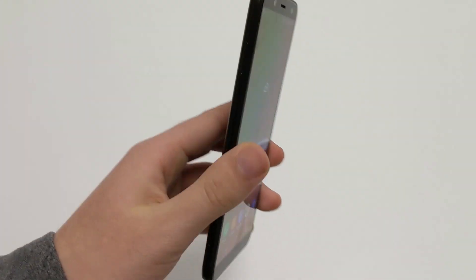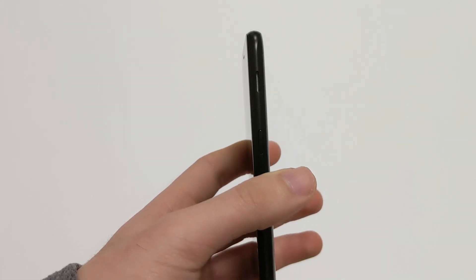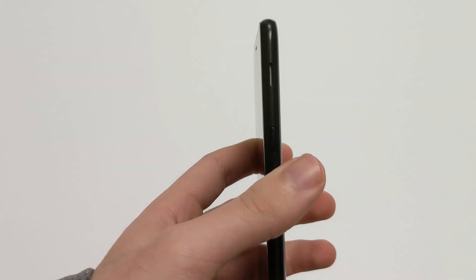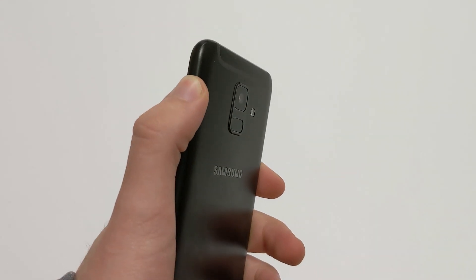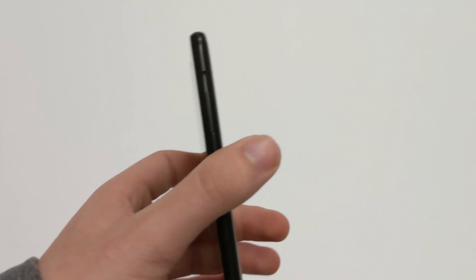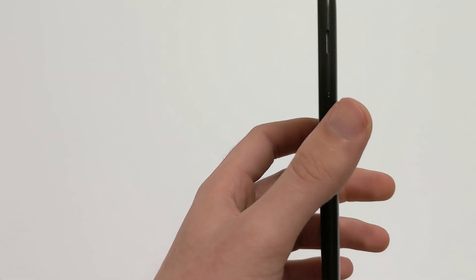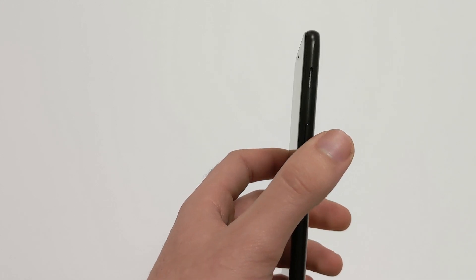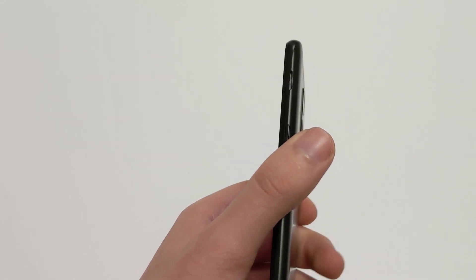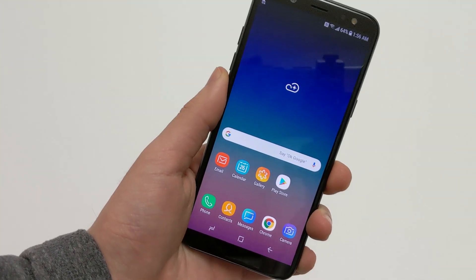The speaker on this phone is solid. One thing to note is that you can easily block it depending on how you hold it, but once you get used to the placement it shouldn't happen by accident. I wish it went just a little bit louder, but other than that it's a really solid speaker.